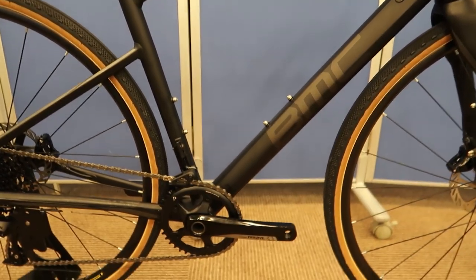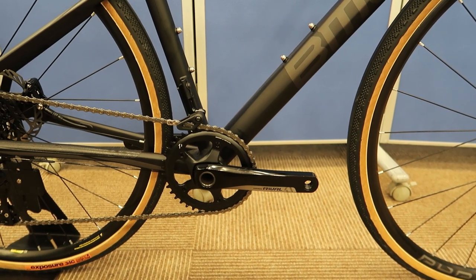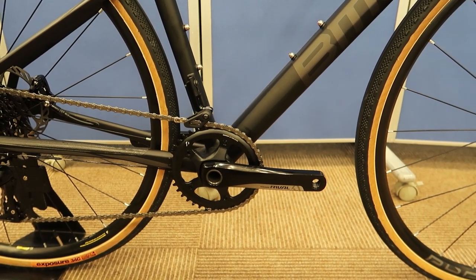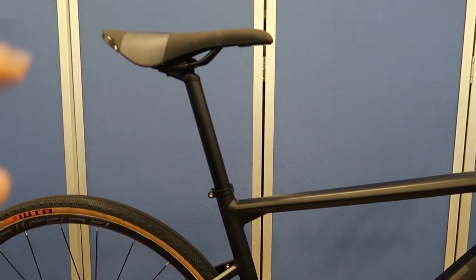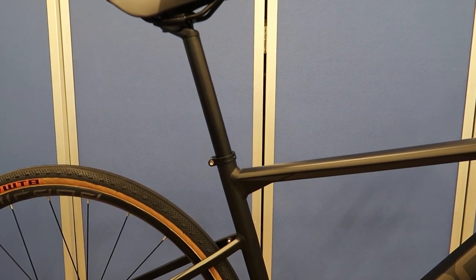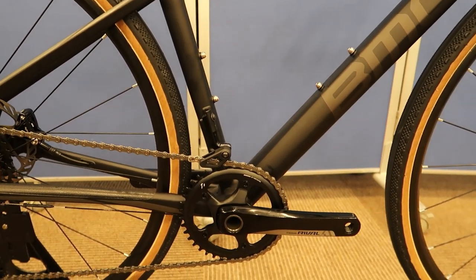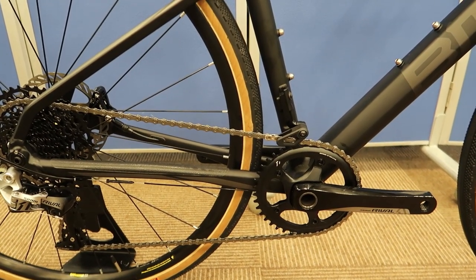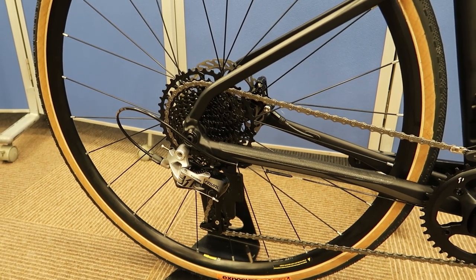One of the first differences is the aluminum bike actually comes with a 1x setup. So this comes stock with the SRAM Rival 1x front setup. Another big difference with the aluminum version is the rounded seat post here on the back — all of the carbon versions have a D-shaped seat post, while this one sticks with the traditional round seat post. As for the gearing, this one comes with a 40-tooth front and the rear cassette is 11 to 42 sprockets.